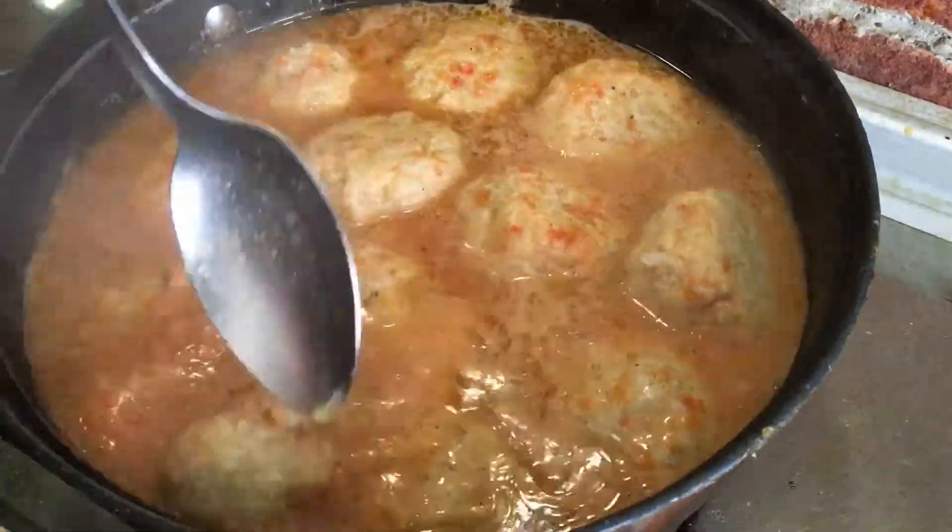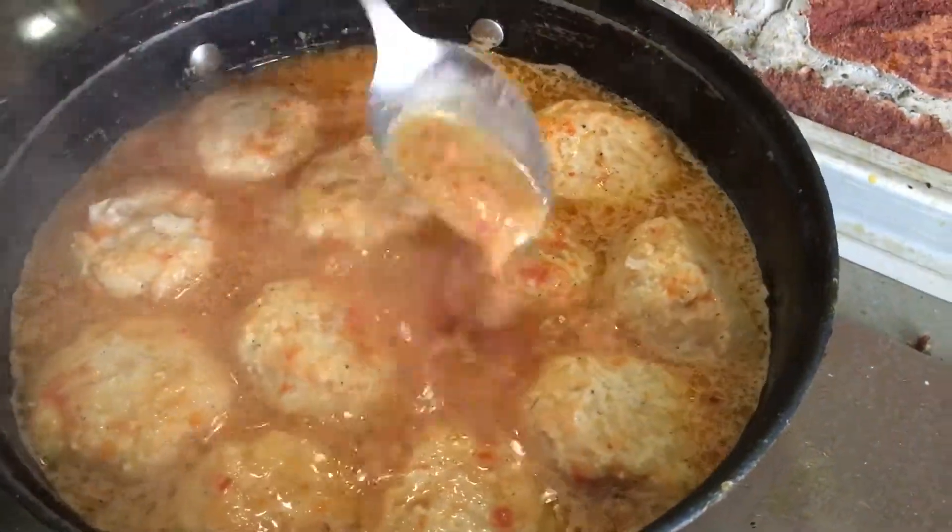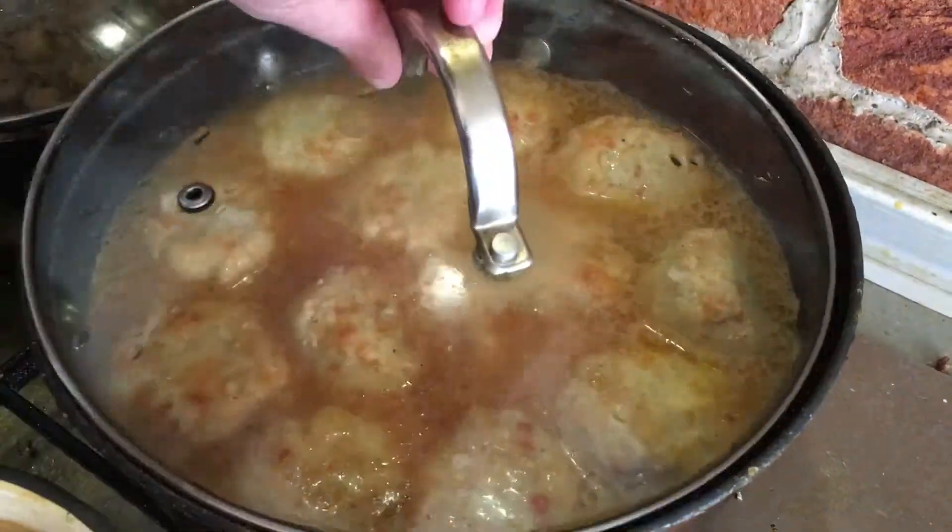Step 10: serve the meatballs with rice in sauce with your favorite side dish. Enjoy your meal.